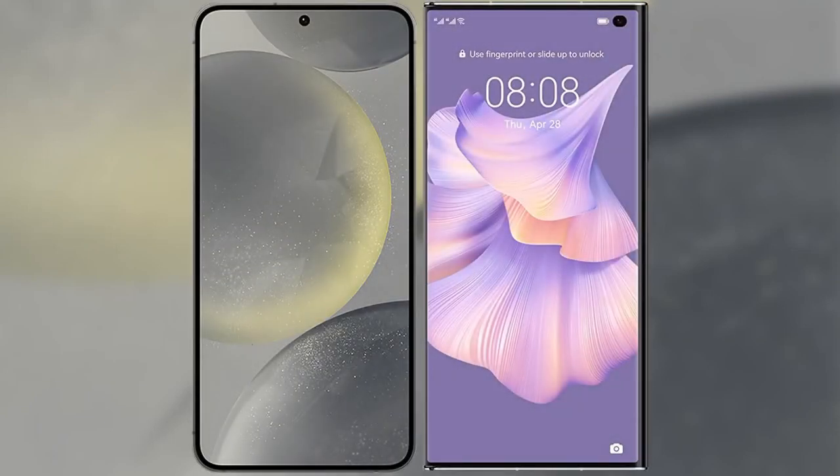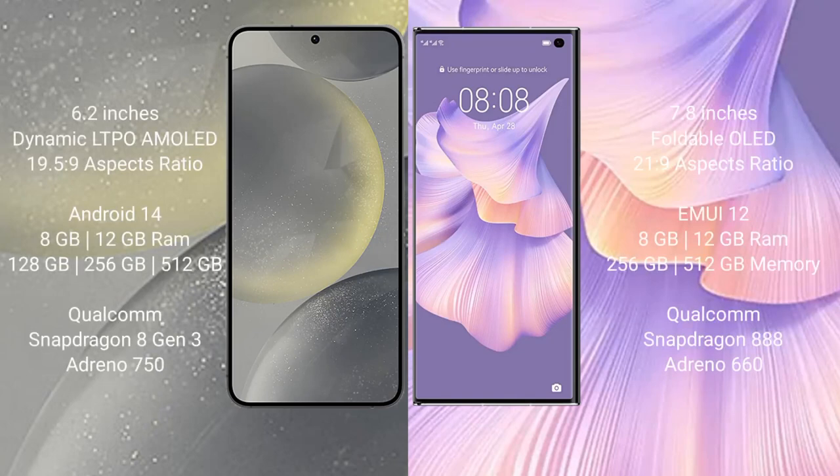Comparing the Samsung Galaxy S24 with the Huawei Mate XS2. The Samsung Galaxy S24 comes with a 6.2-inch Dynamic LTPO AMOLED display and an aspect ratio of 19.5:9. The Huawei Mate XS2 comes with a 7.8-inch foldable OLED display and an aspect ratio of 21.9.